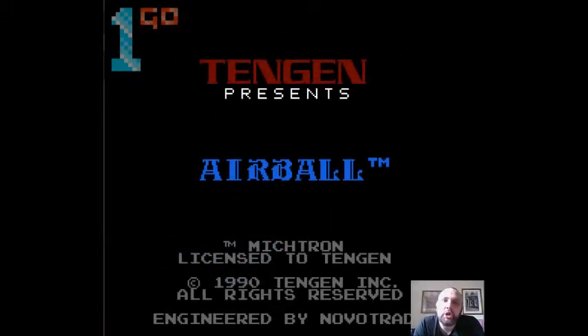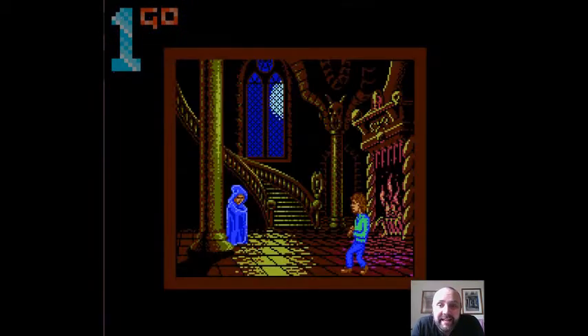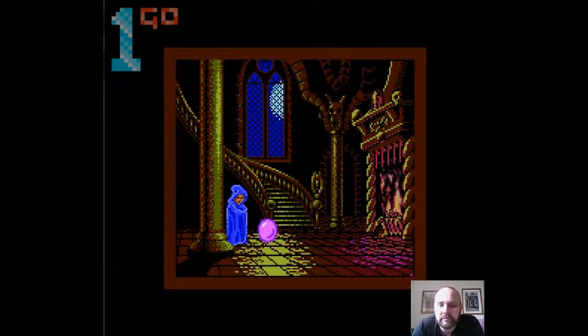Hey boys and girls, Mike here. One go short play, as if you had to ask. And today we are quietly playing, cause sleeping in, Airball for the NES.